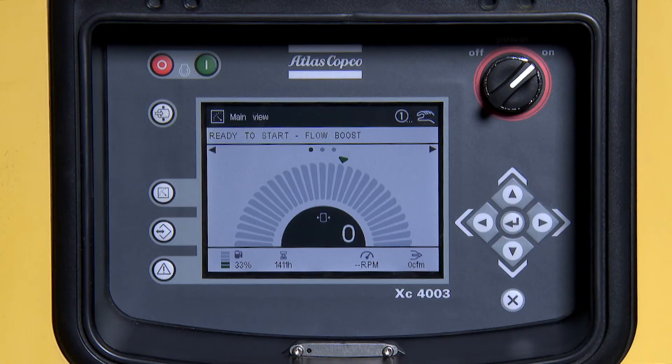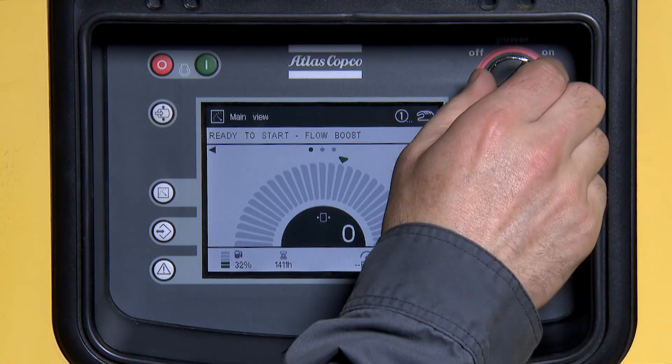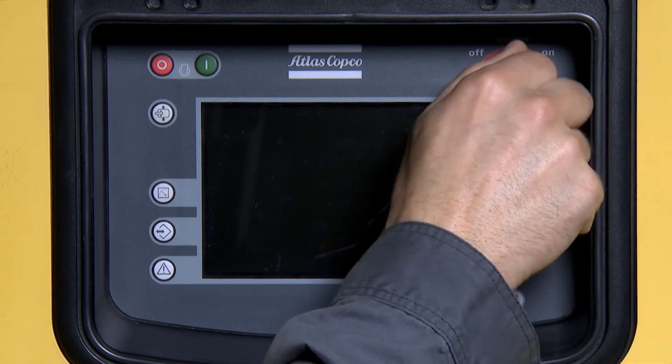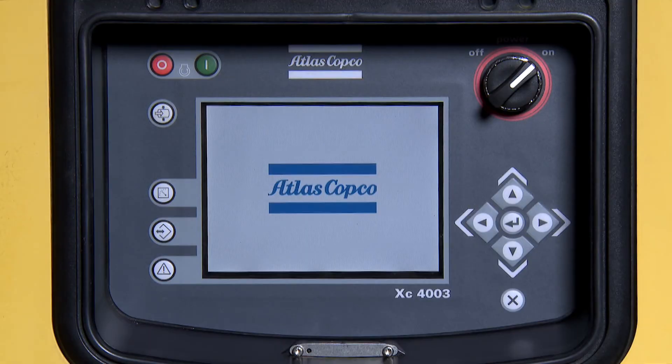Once complete, shut the machine off and power cycle the controller off to reset parameters 1130, 1140, and 7140 back to default settings.